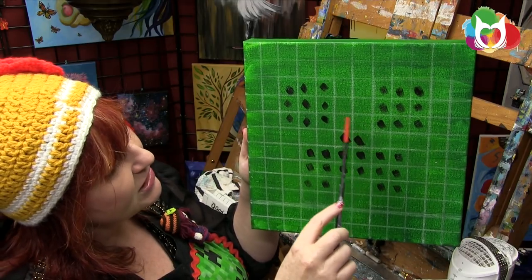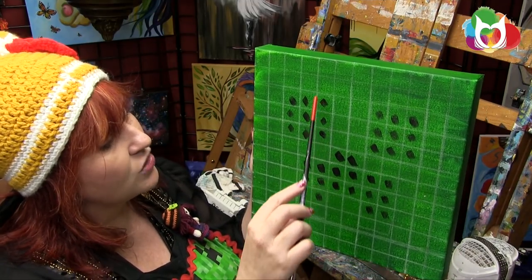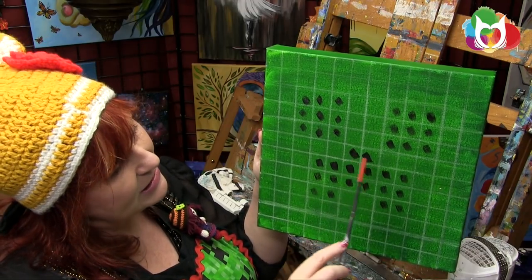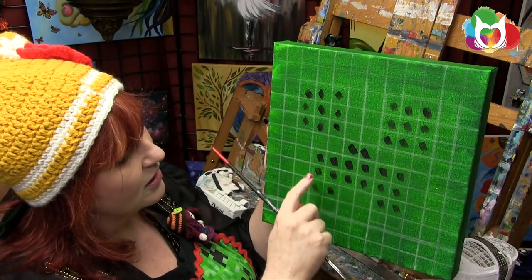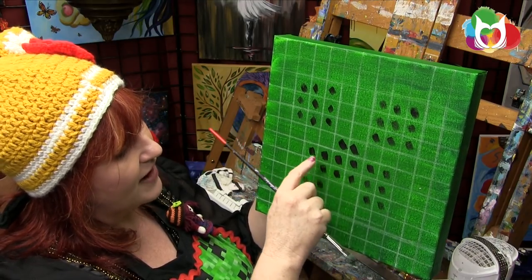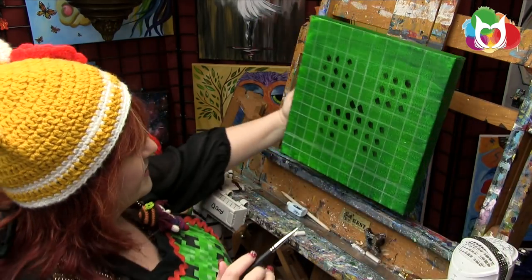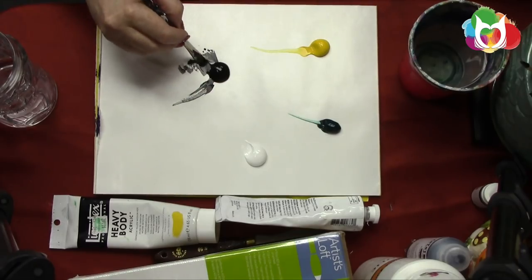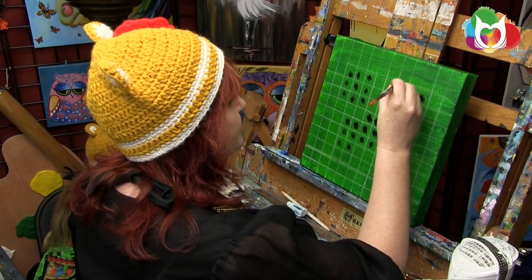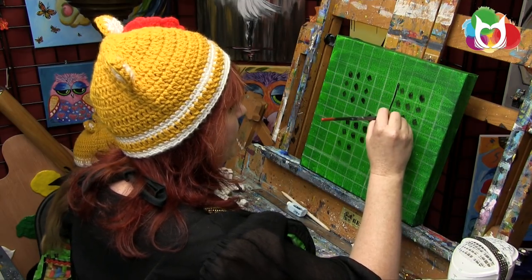You're going to need two blocks underneath the eyes and at least four across. On my 20 by 20 canvas I've made it a little bigger — I've done one, two, three, four, five, six blocks across and then two more for the downward. Depending on the size of your bricks you may have to adjust these. I have both patterns on Instructables — and by the way, that's also free. I'm sharing an incredible resource you'll want to know about.